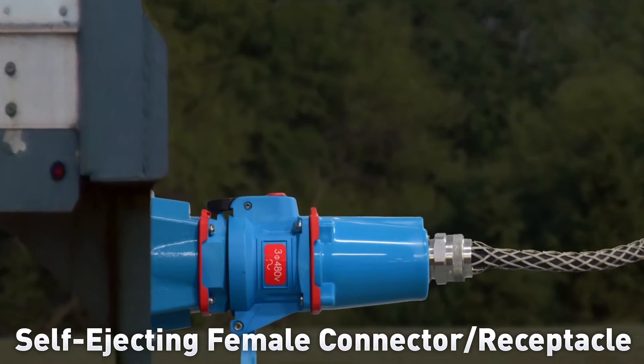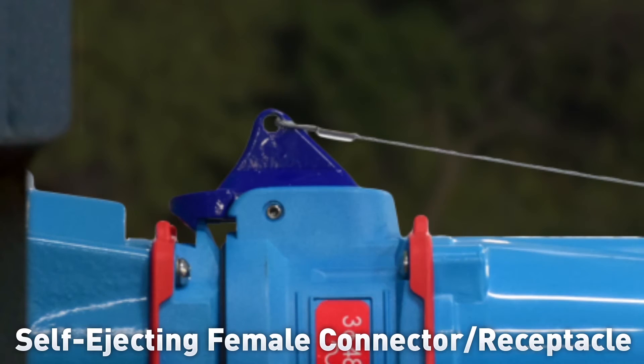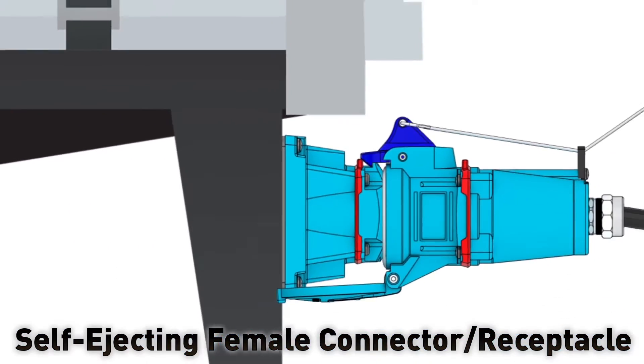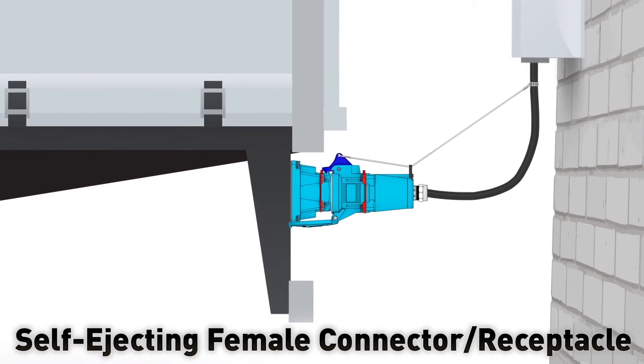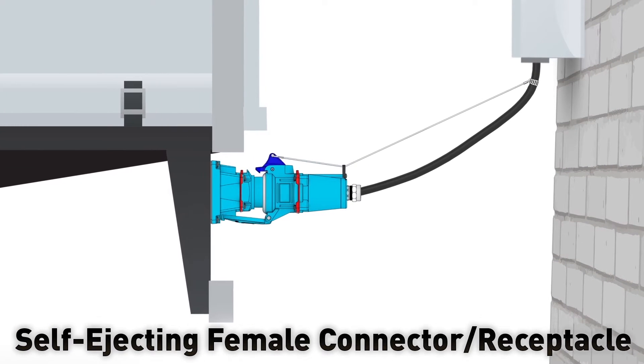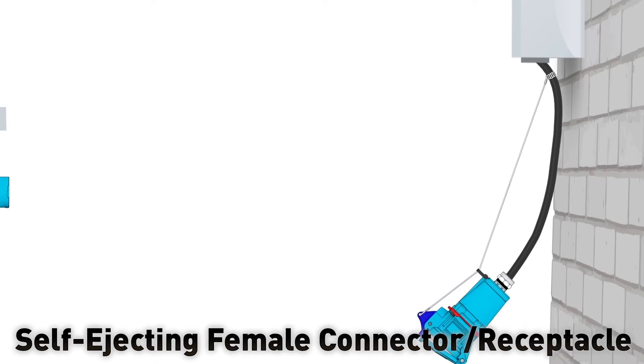When a self-ejecting female connector is ordered, the standard pawl on the connector is replaced by a shark's fin pawl. When the device is installed, the pawl is attached to the power cable with a tension cord. Then, if the connected equipment is moved, the tension cord lifts the shark's fin pawl and the connector is ejected before damage can occur.